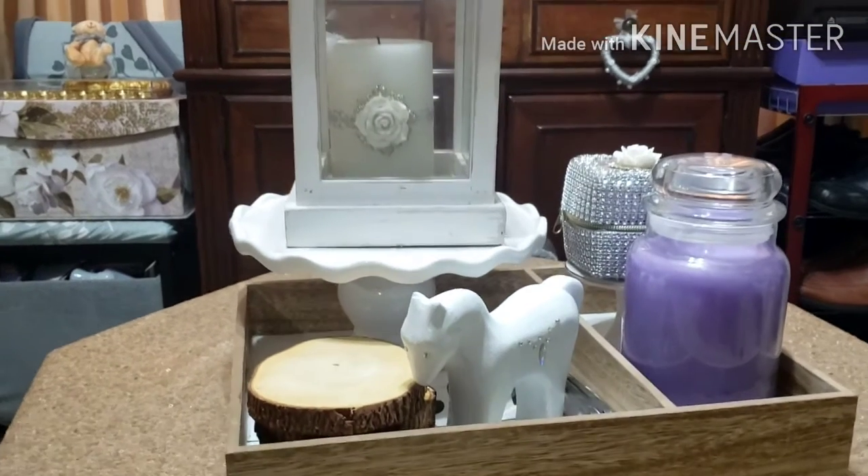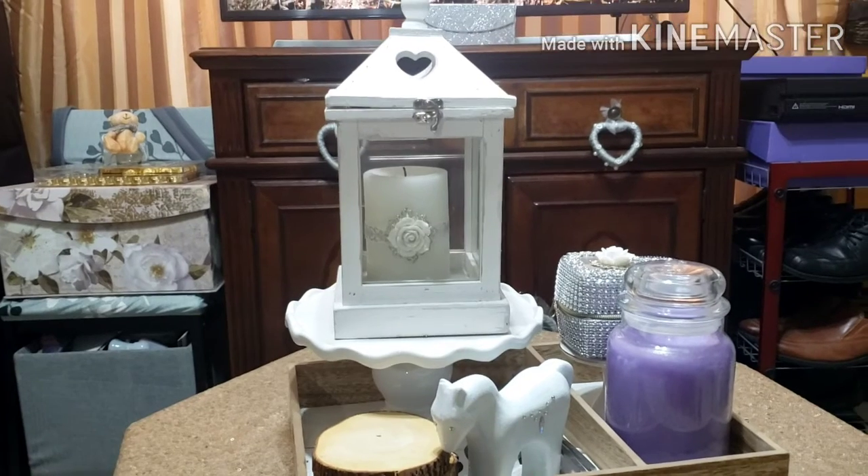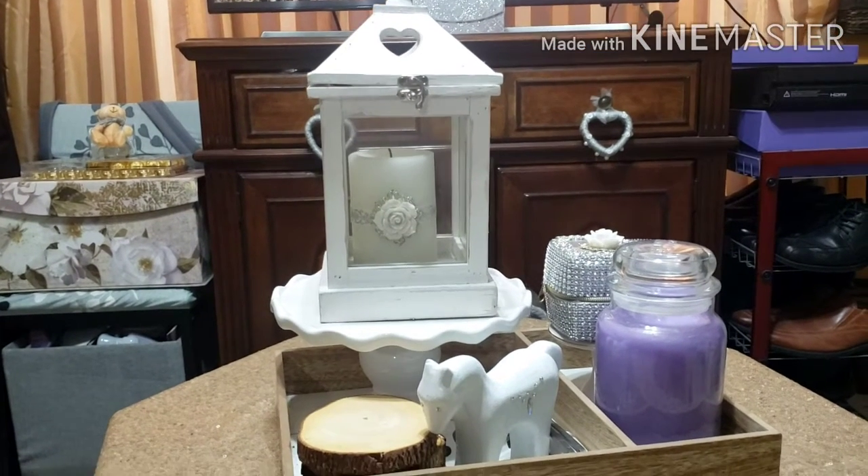So it was really cheap the way I was decorating this year. Anything that you have in your house, go around and check — you don't have to spend a lot.